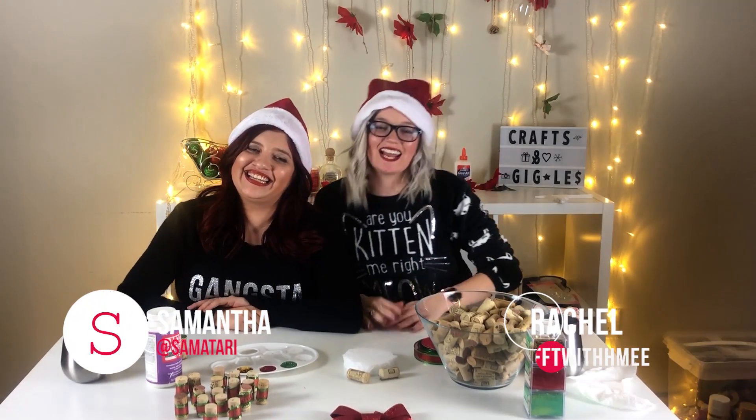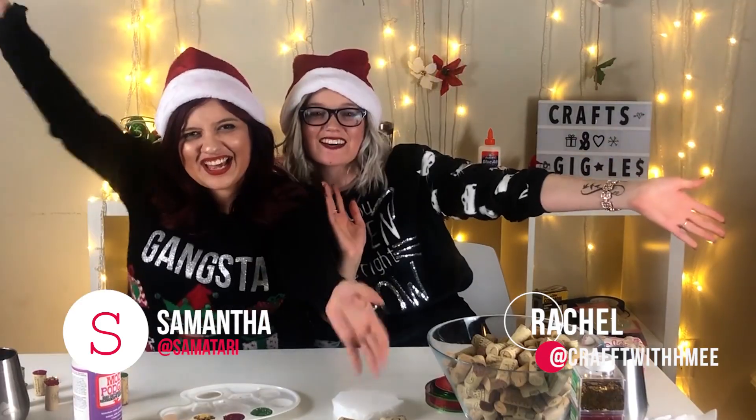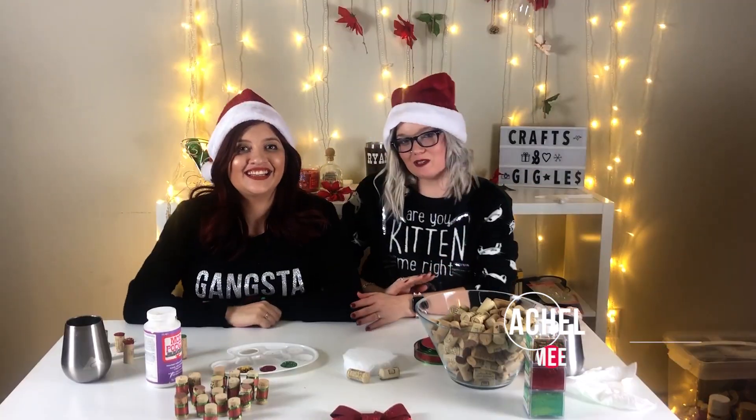Hi guys! I'm Samantha and I'm Rachel and this is Crafts and Giggles! Welcome back to our YouTube channel.